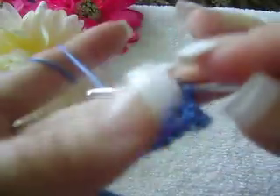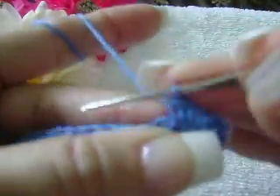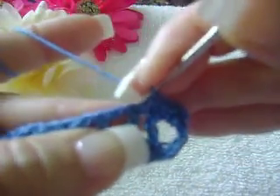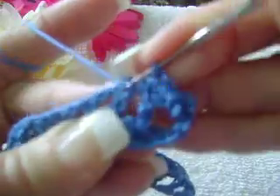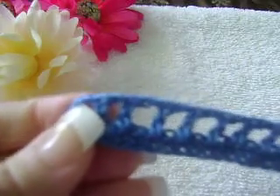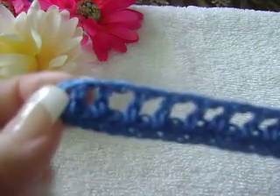In each space across, you are going to do one single crochet. In the double crochet space, you are going to do one single crochet. Continue working this pattern like this until you have reached your last single crochet, which will complete your third row.